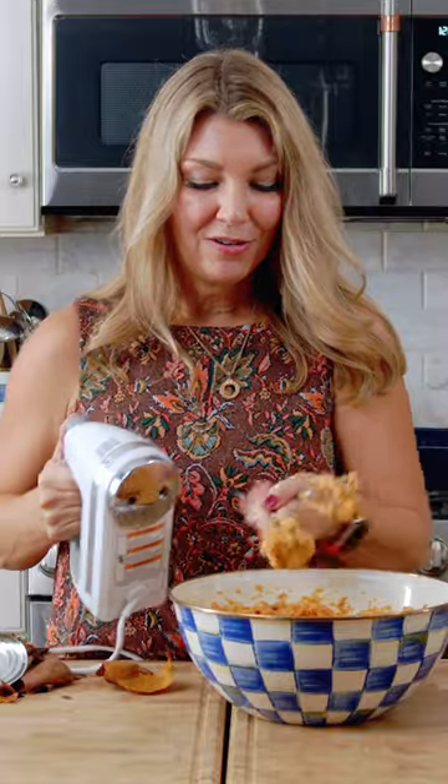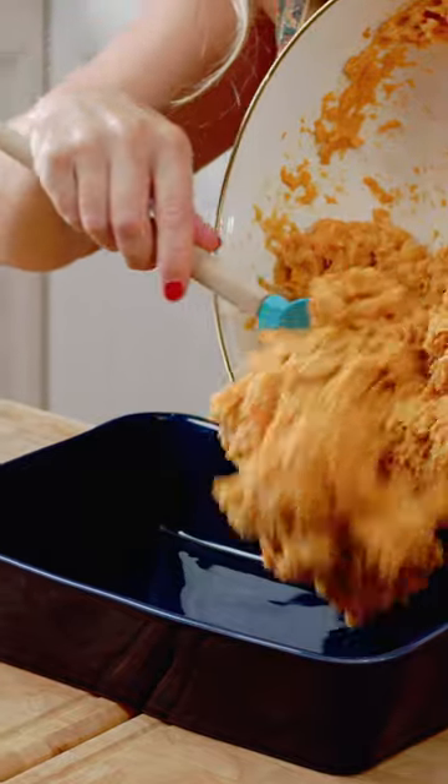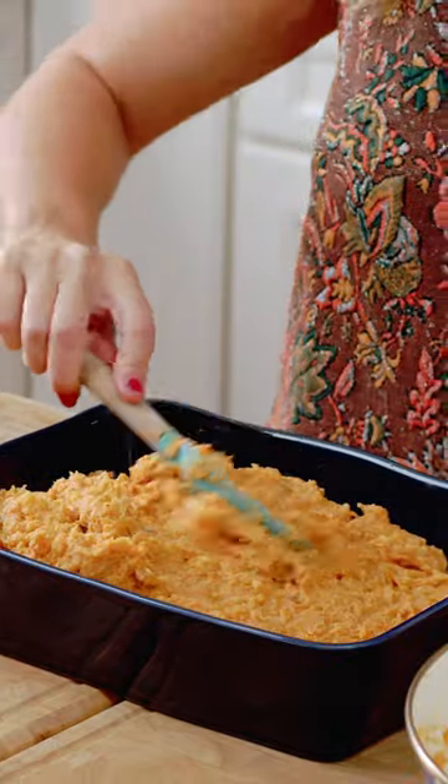Now that our sweet potatoes are all blended together, we're just going to transfer it to a baking dish. I'm just going to spread it all out into an even layer.